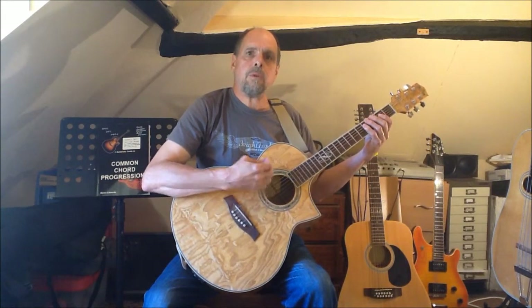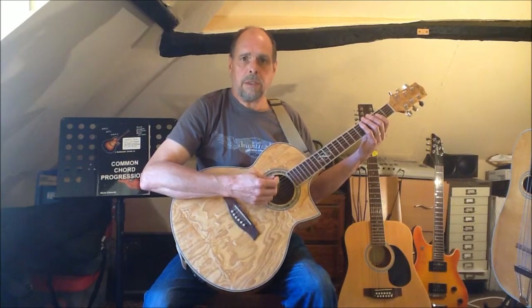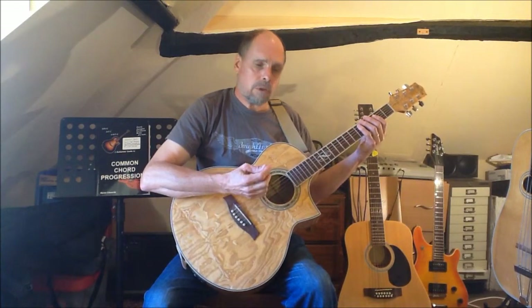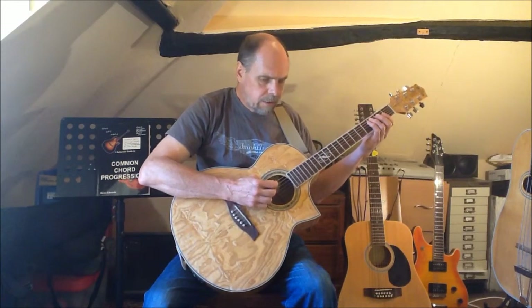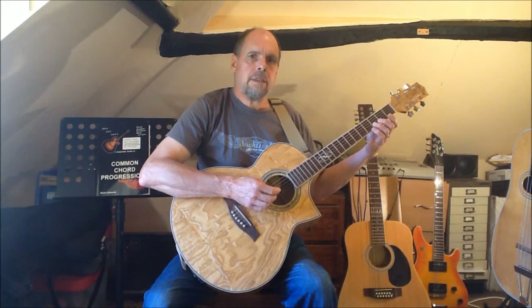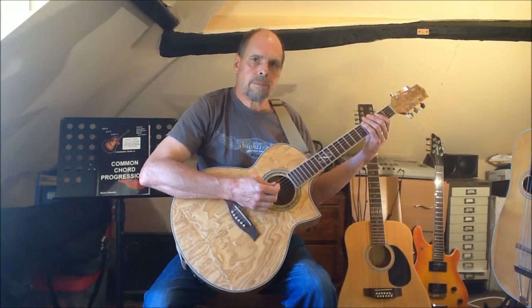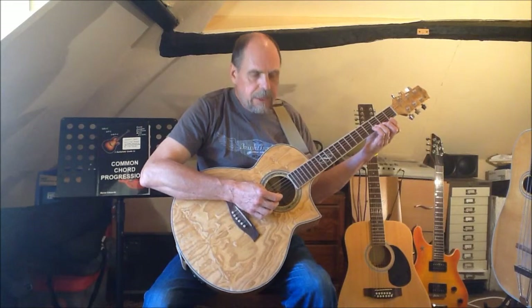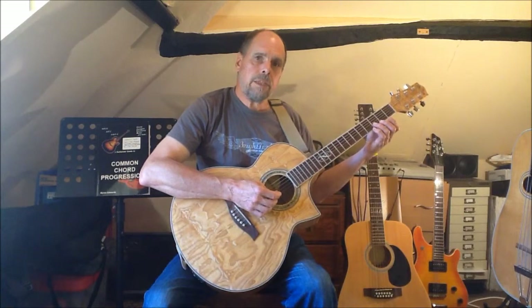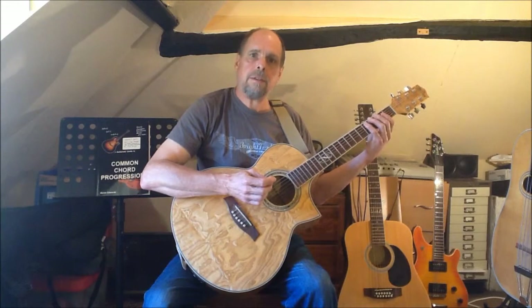So now we have all three arpeggios, we can play them in sequence to follow the chord progression. As always, we begin with the arpeggios in an ascending pattern, starting with the relevant arpeggios in the lower octave. So: A minor, D, and G. Here's another one of those situations — we end the D arpeggio with finger 3 up on string 2, and we need to start the G arpeggio in theory with the same finger down on string 6.